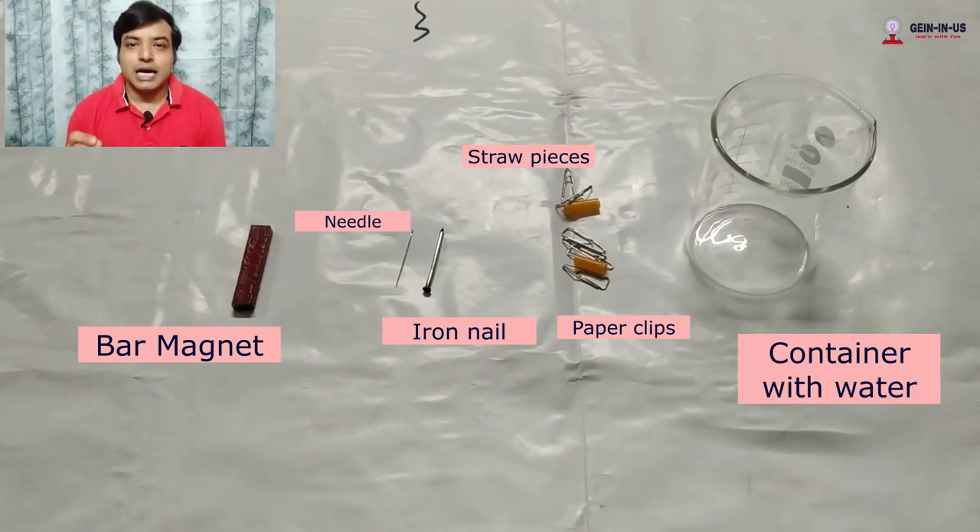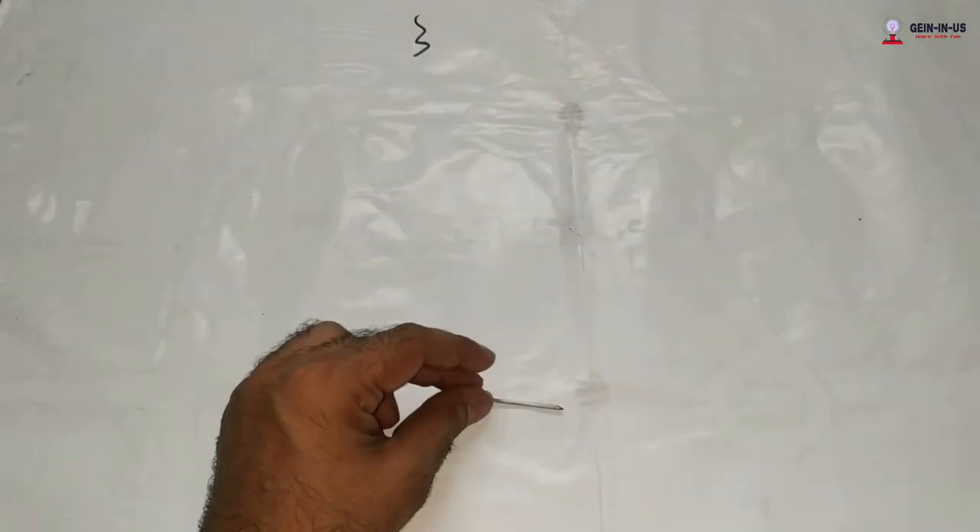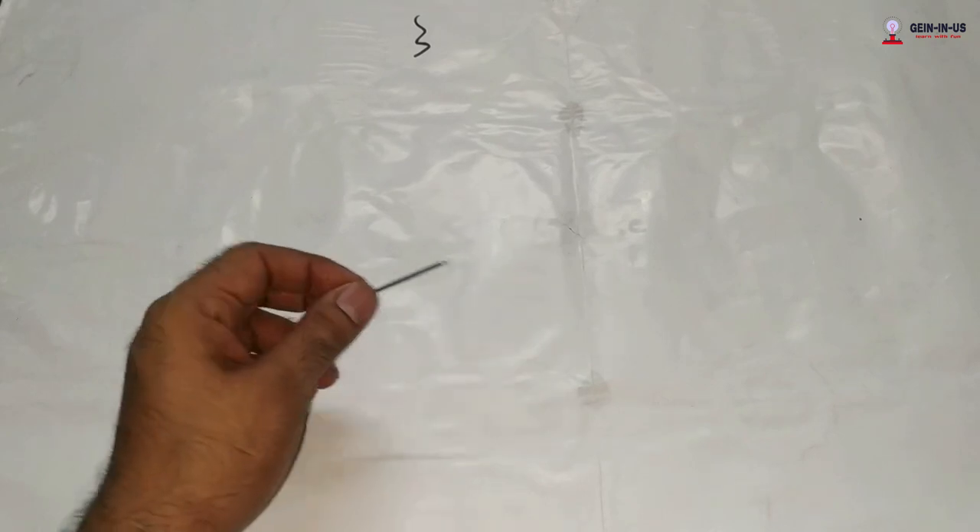You also need some straw pieces, a container, and water. One important thing: whatever magnet we make with the help of magnetic induction will be a temporary magnet, and it's a very weak magnet — not as strong as the bar magnet you have right now.